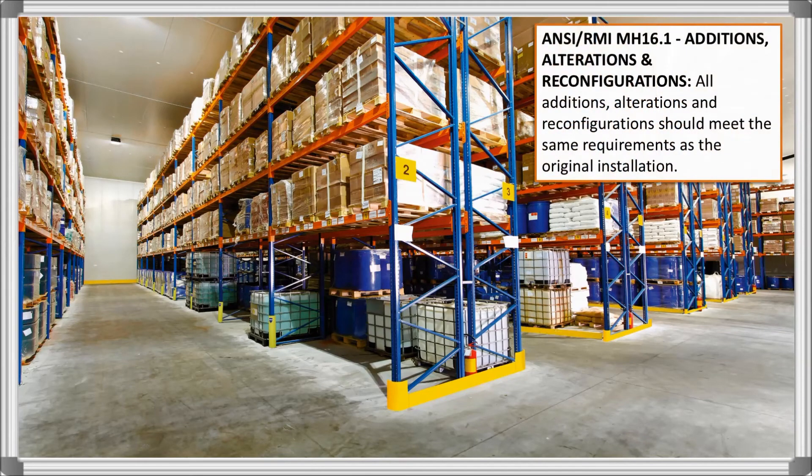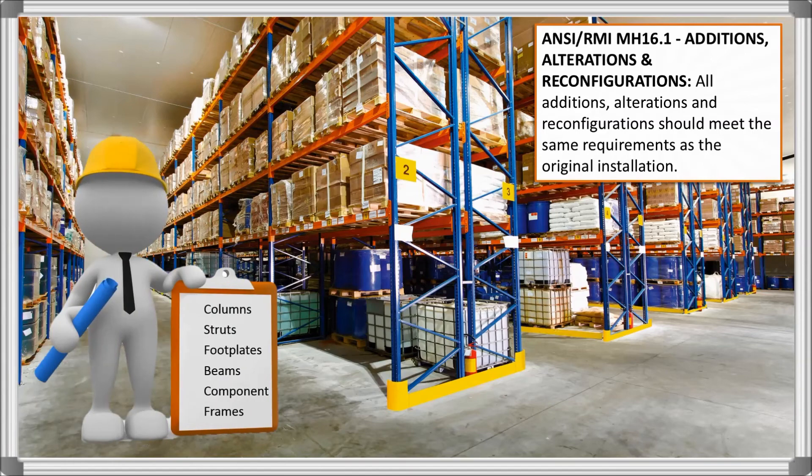The final MH16.1 standard that we will discuss here is this one regarding additions, alterations, and reconfigurations to rack. One significant thing to take away from this is that it's important not to attempt makeshift repairs in-house, as a professional will be able to repair or replace components that ensure your rack system is structurally sound and safe for you.